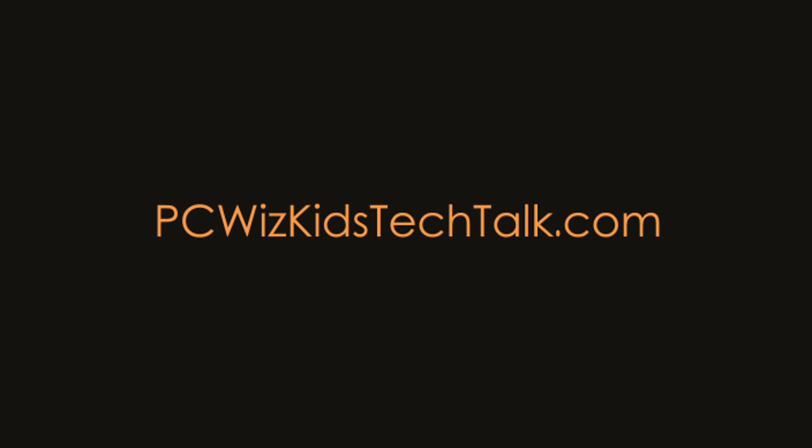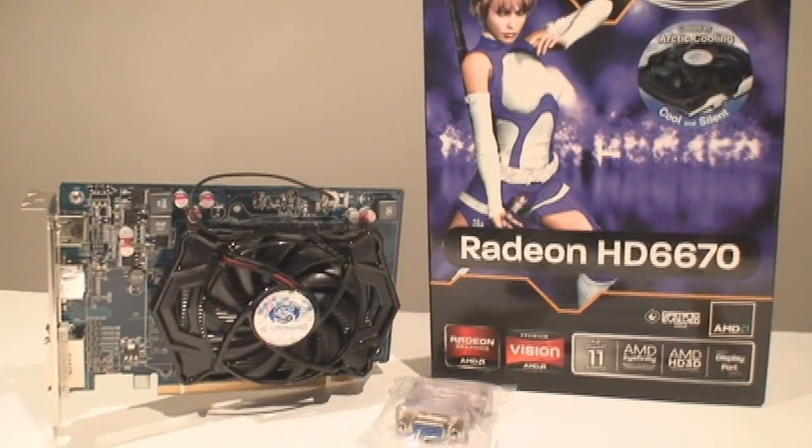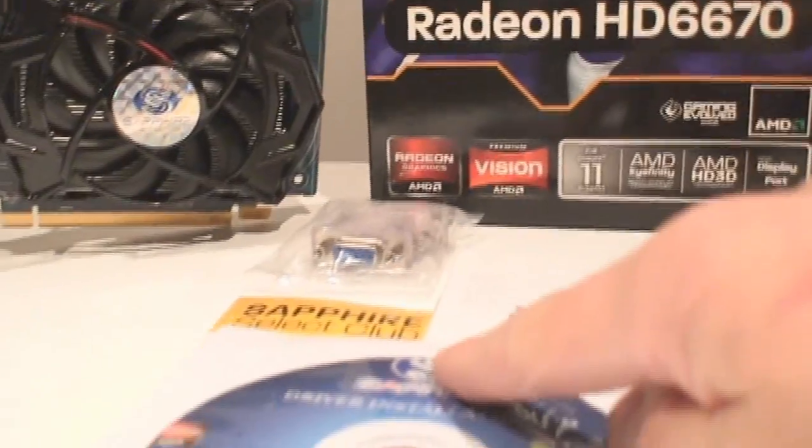Welcome to PCWoods Kids Tech Talk. Today we're looking at the Sapphire HD 6670, part of the entry-level series of second-generation DirectX 11 cards from AMD.